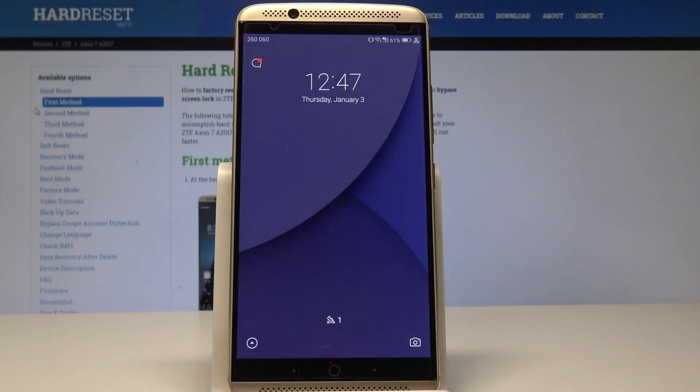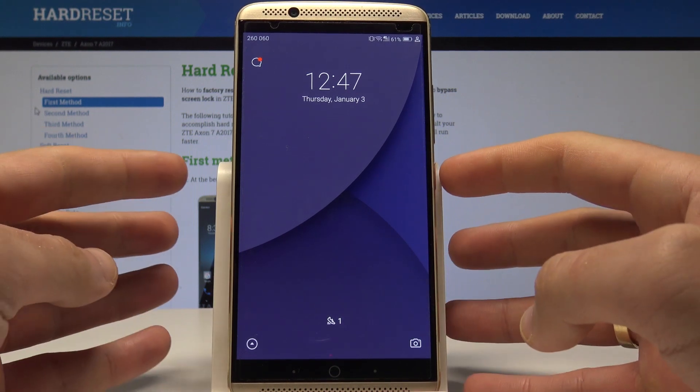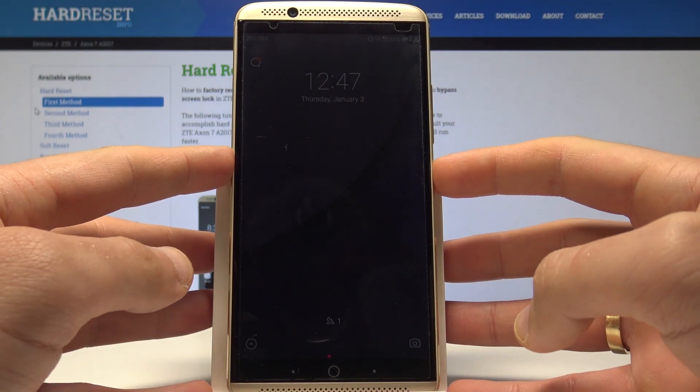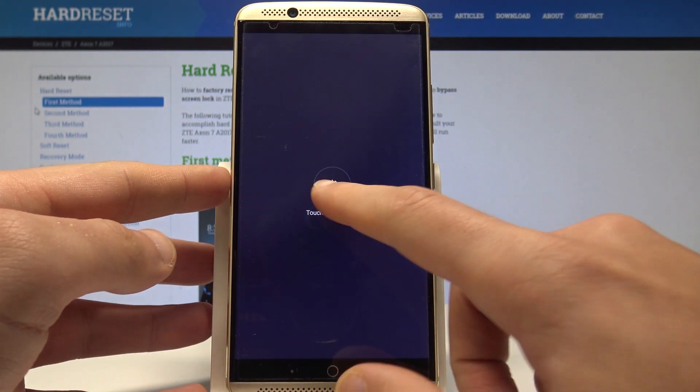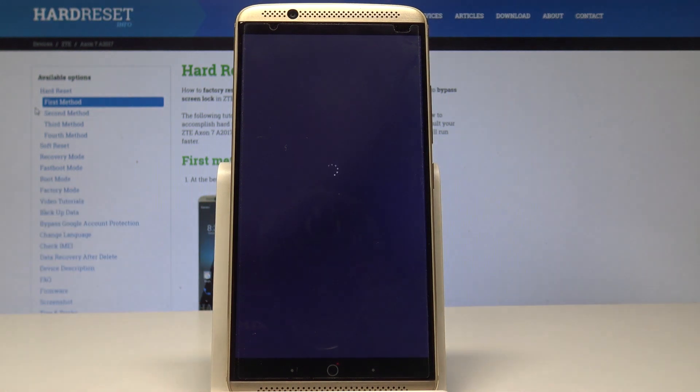I have ZTE Axon 7 and let me show you how to enter the FTM mode on this device. At the very beginning, let's start by pressing the power key, choose power off, and touch power off again just to confirm the whole operation.